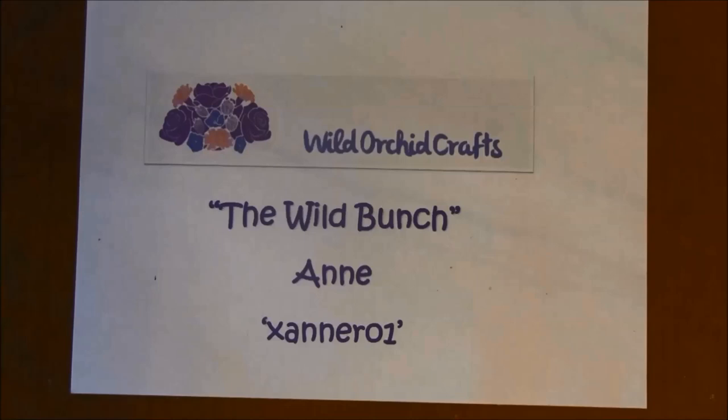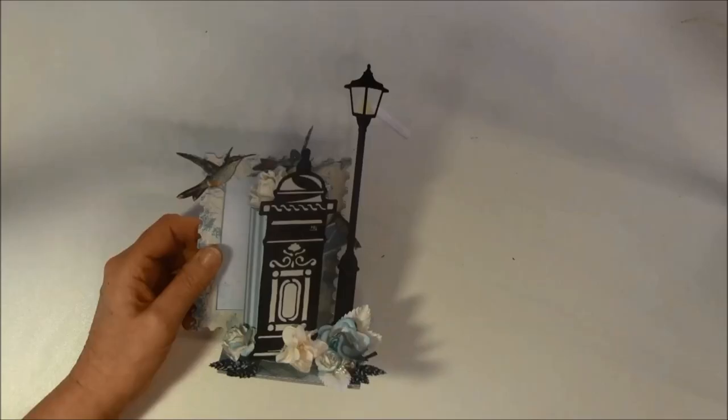Hello everyone, it's Anna from Anna's Paper Creations and I have another design team project to share with you. It's for Wild Orchid Crafts and it's the Wild Bunch. My YouTube name is xannero1 and I will put the link below to the shop, YouTube channel, and Pinterest where you can find a lot of inspiration.